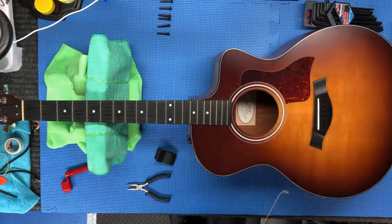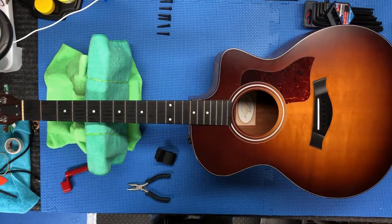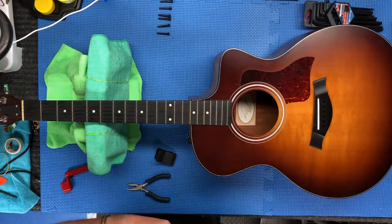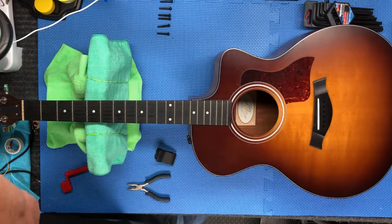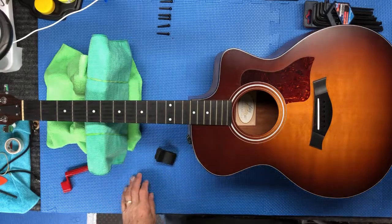Get these strings out. I think I'm gonna save these strings because they aren't all that bad. You know, you break an E-string, especially the high E-string, and you're into a new pack to get one string out. So sometimes, if the strings are in pretty good shape, you can just tuck them away — who knows, I might need them at some point.